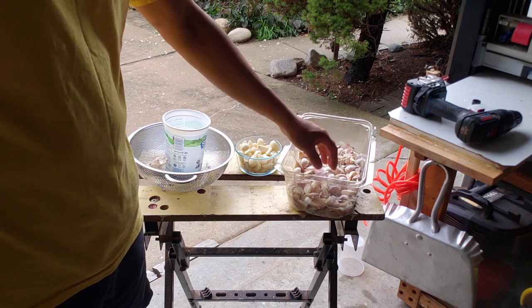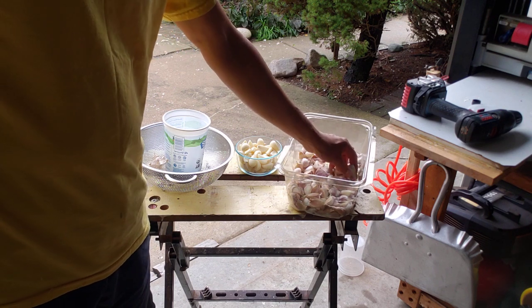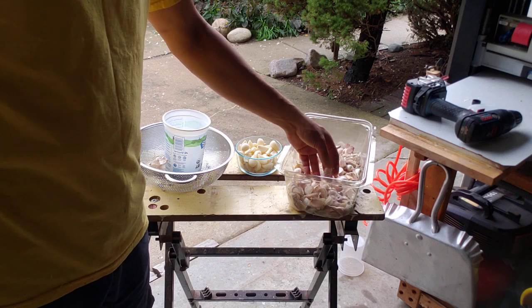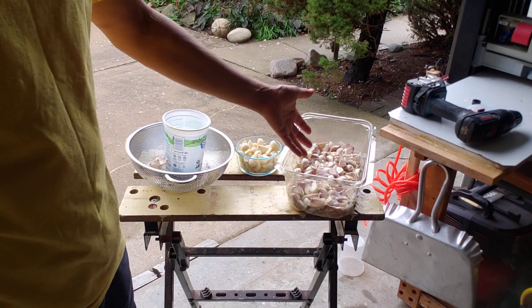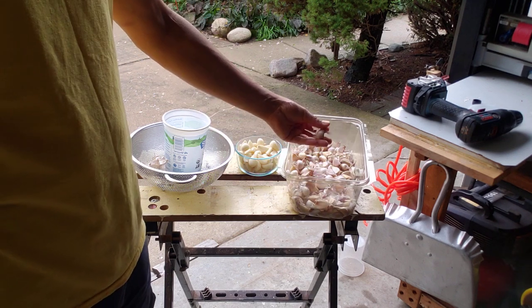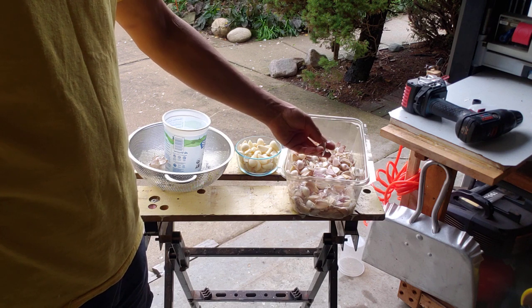One thing that comes up is when you want to plant for the next season, you take the heads and break them apart and take the largest cloves to plant. You end up in this case with about three pounds of garlic that's a little too small to plant, but you don't want to leave it like this because it's not going to keep.